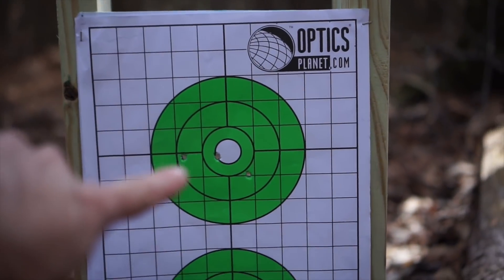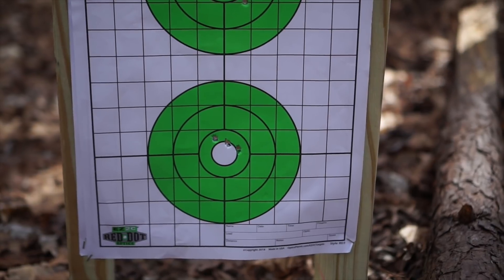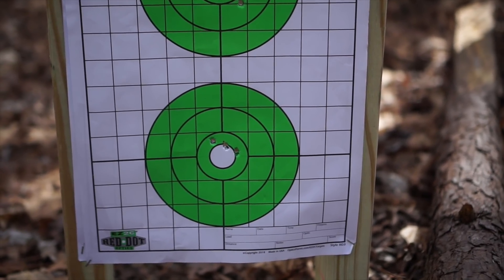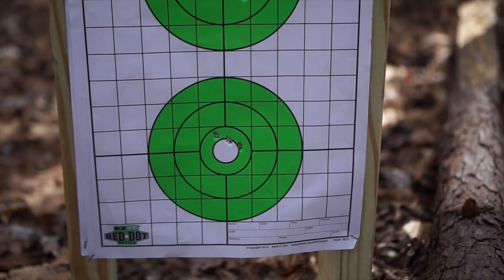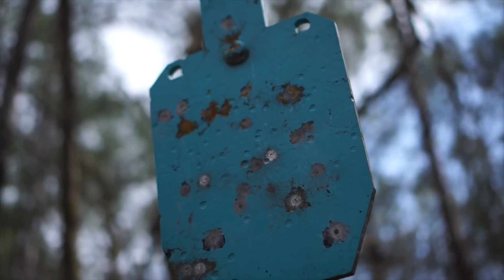All right, that was my first group and that's my second group. I'm actually an inch higher than where I want to be. I want to be 0.4 inches low and I'm probably about 0.4 high. I'm just going to make some quick adjustments and then we're going to shoot at that target.